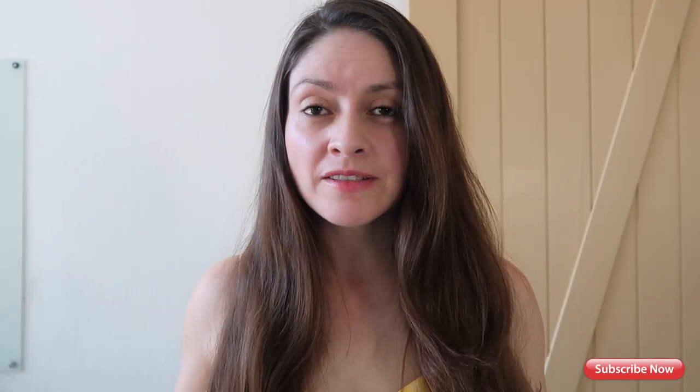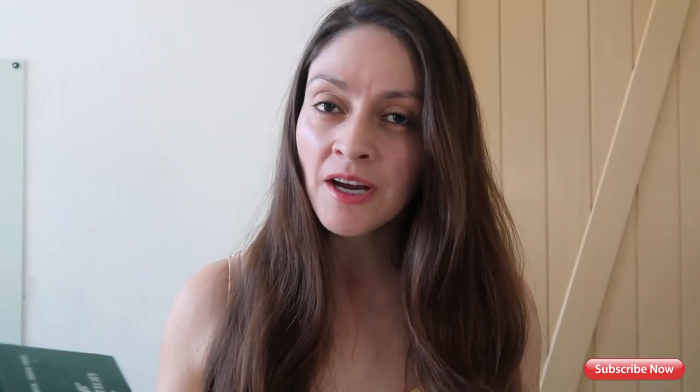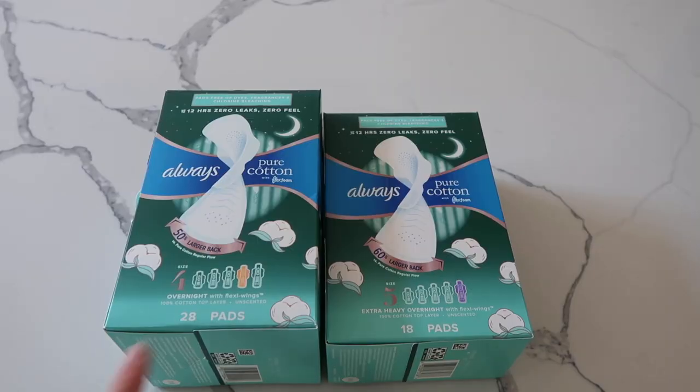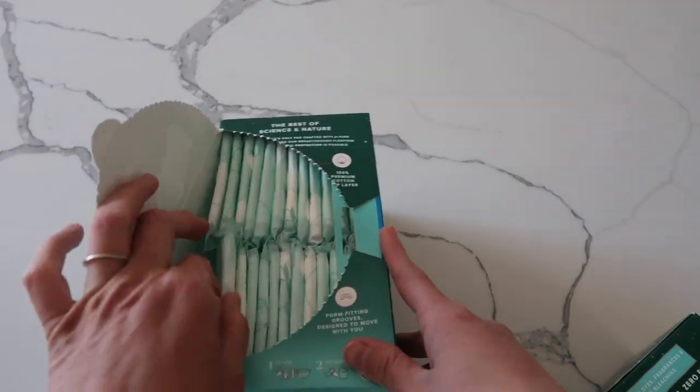On today's video I want to share Always Pure Cotton with Flex Foam Wings — they have overnight pads. I'm going to show you guys and share how they look. I found two sizes: size number four and size number five. Size number four says for overnight, regular flow. As always, you open it here, which is really nice.